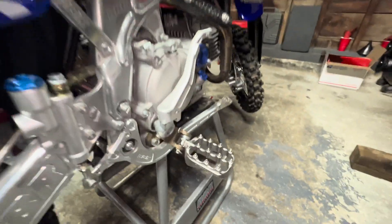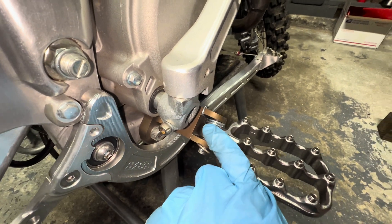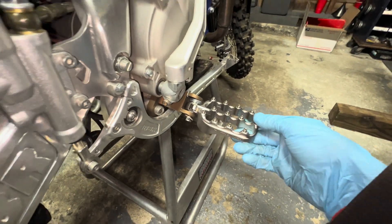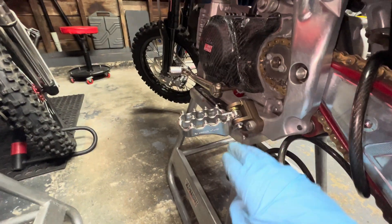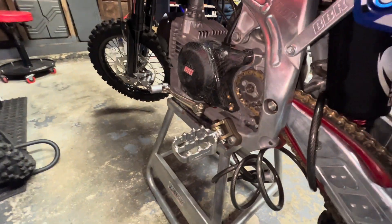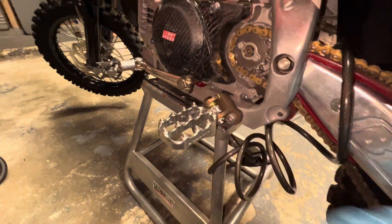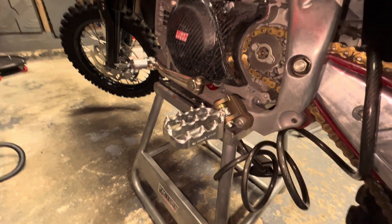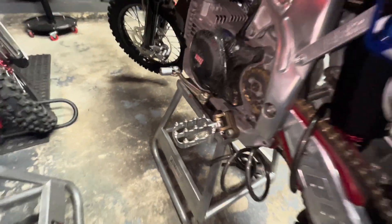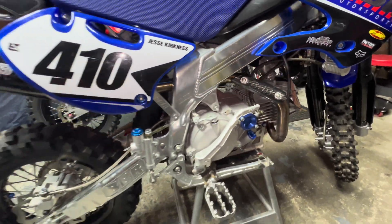I ended up putting the Fast Weight pegs onto the MM12P2. I had to file down the fit kit just a couple millimeters so they would slide in, but they fit nice and tight on there. It dropped them down a little bit and further back, and you can definitely feel a difference. Highly recommend these foot pegs — I love the cleats on them. It comes with two different sizes and definitely gonna be my go-to foot pegs from now on.